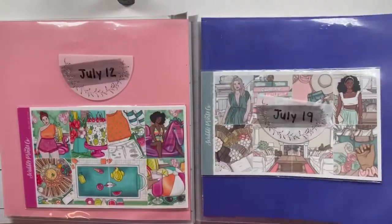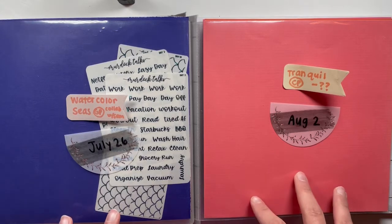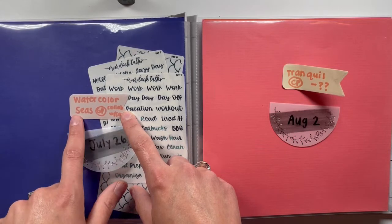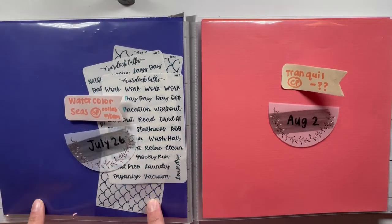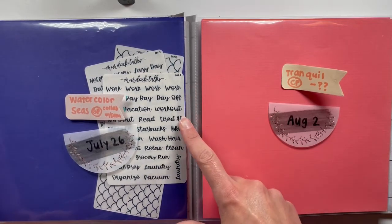There are a lot of mysteries in here. When it comes to weeks that are blank, I either have it truly blank or I'll make a little note — like this one says watercolor seas from Glam Planner, so I try to write the shop name and the kit name. I'm doing a collab with my friend Sam and this kit is coming to me right now, already ordered.